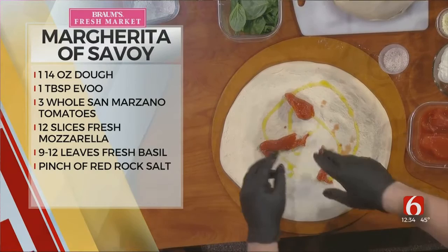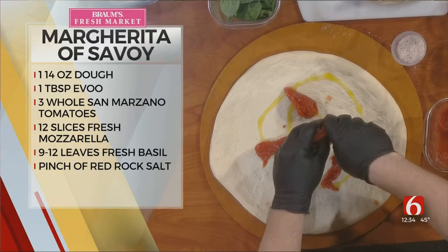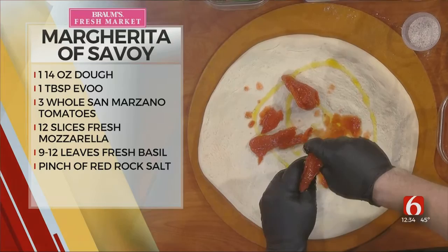This pizza is an homage to Queen Margarita — not Cinco de Mayo Margarita, but Queen Margarita of Savoy. And the pizza has the colors of the Italian flag. San Marzano tomatoes, real San Marzano tomatoes from Italy, are very hard to come by. Most tomatoes you'll see at supermarkets are what I call liar tomatoes — not real ones. These are real, genuine San Marzano tomatoes.